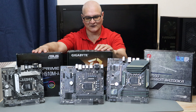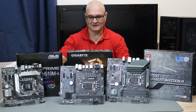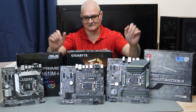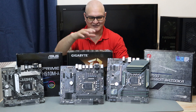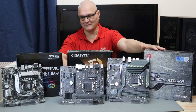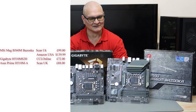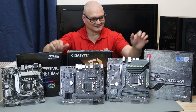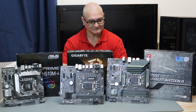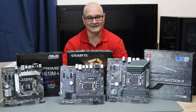We're going to have a shootout: two H510 chips versus the B560 - cheapest, middle, and dearest. Normal prices would be literally 65 pounds up to 125 pounds. This one was on special offer at 85 pounds but usually around the 100 pound mark. This has got no heat sinks, this has got heat sinks, and this has got big chunky heat sinks. We're going to use Cinebench and Blender for scores.